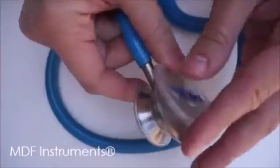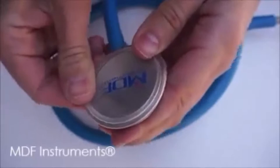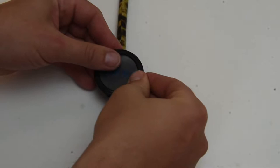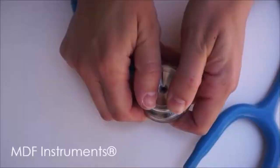Putting the diaphragm back on is a different story. As you can see in this MDF instructional video, the lady is putting the diaphragm on top of the chest piece and then she works her fingers all the way around and the diaphragm snaps in place. When I did it, I put the diaphragm on the edge of the chest piece and then worked my fingers all the way around until it snapped into place. It was quite easy and pain free.